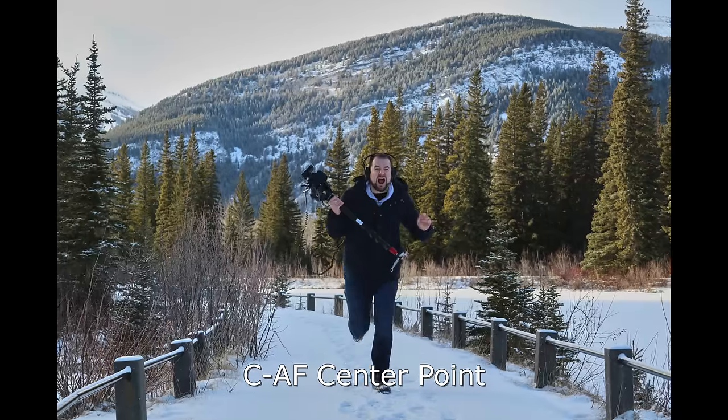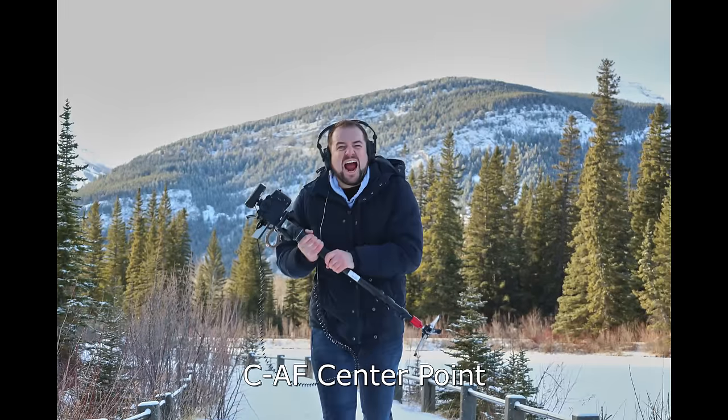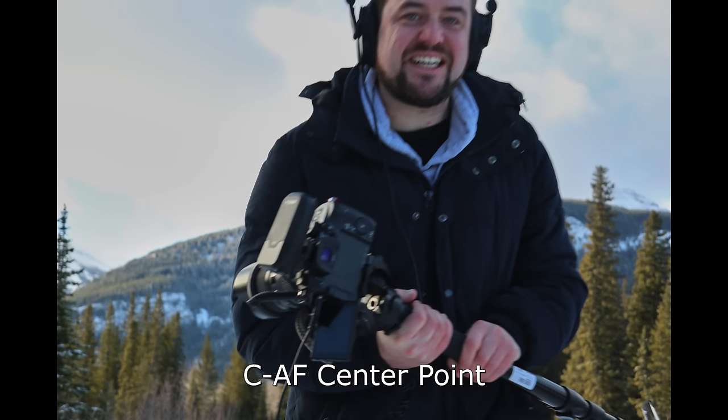For autofocus on the G1X Mark III, I don't think that's really where this camera's strength is, but you are paying for the hybrid dual pixel AF that's in this sensor. Buffer rates are not going to blow you away, and focusing speed — we did some tests — was not impressive. You might find the autofocus useful for video, though.